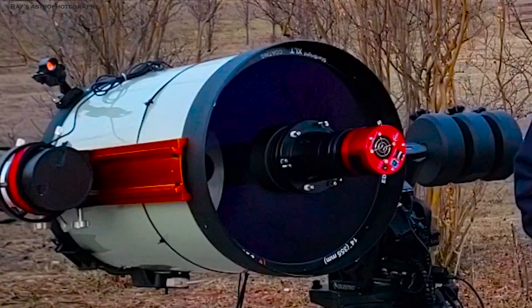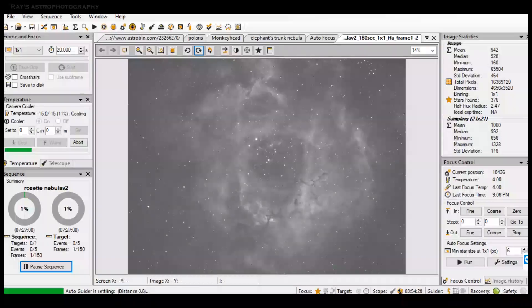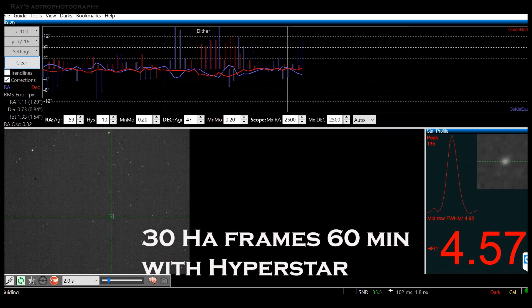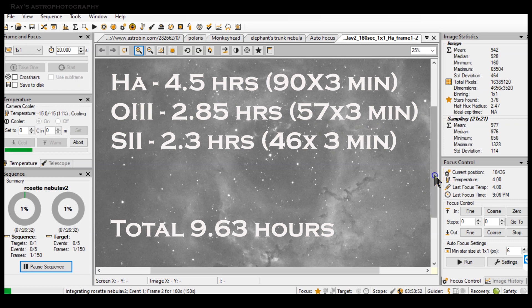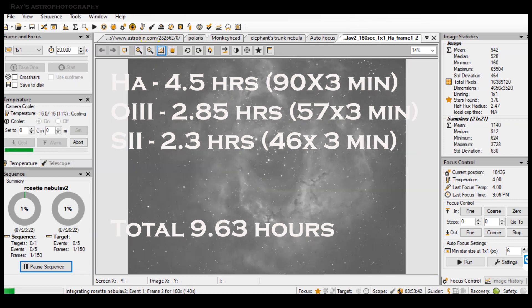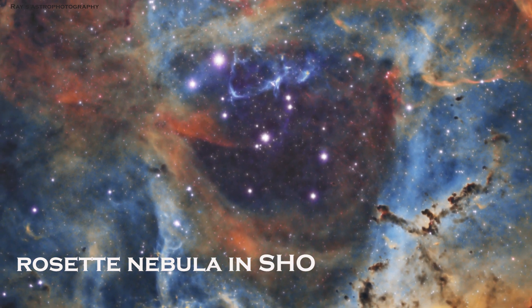Here is a picture of the Rosette Nebula that I took using the combination of Hyperstar and Explore Scientific. Happy Christmas and Happy Holidays! Have a great day — thanks, and see you next time!